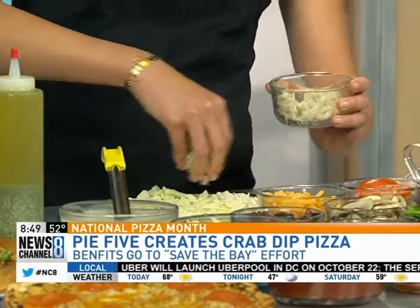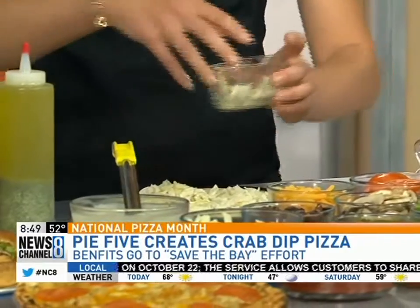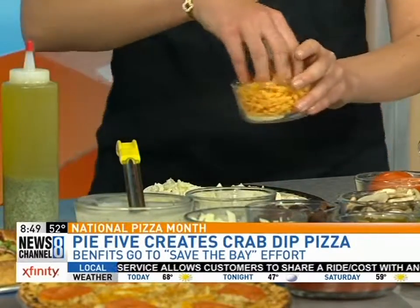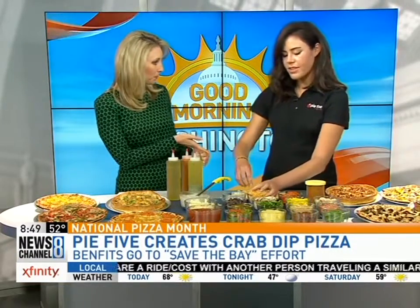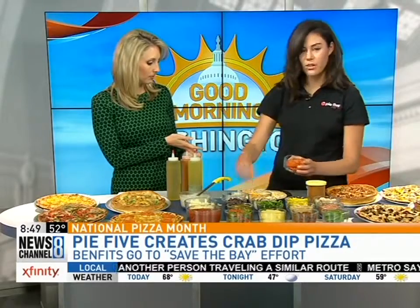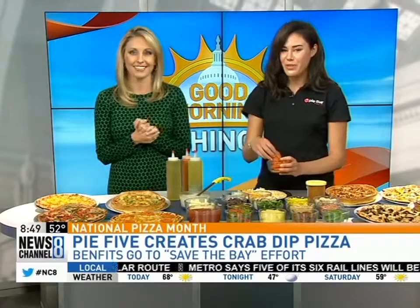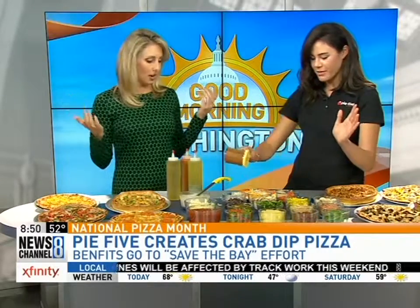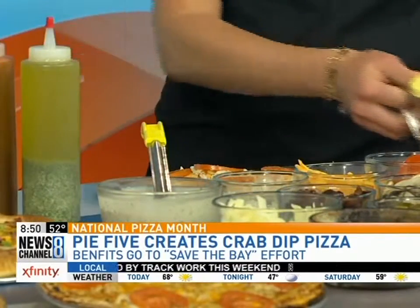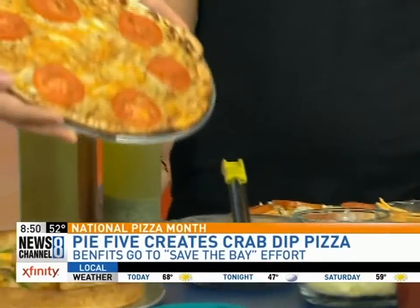Now we have some crab and we're going to spread that around — the star of the show. We don't go light on the crab here. If you're wondering where to find Pie 5, there's a location in Sterling, L'Enfant Plaza, and a new one opening in Tenleytown, right across from American University on Wisconsin Avenue — coming this winter. Then a little bit of tomato, and finally Old Bay. You can't have anything crab without Old Bay, especially in Maryland. Then you pop it in, and this is what the final product looks like.